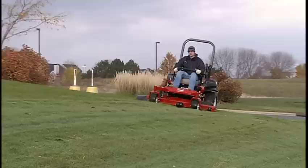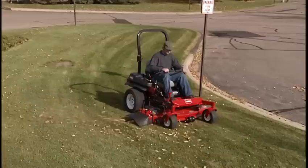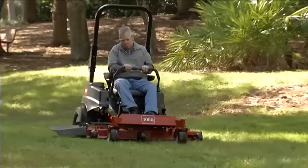Toro cares about operator safety. Stay alert, follow all instructions, and use common sense. With proper use and care, your Toro zero-turn mower will provide years of safe, dependable service.